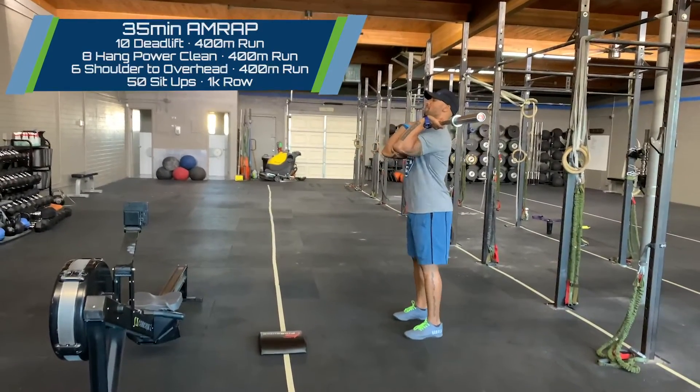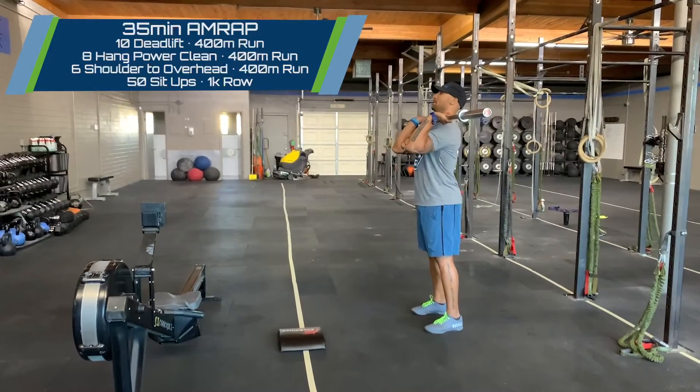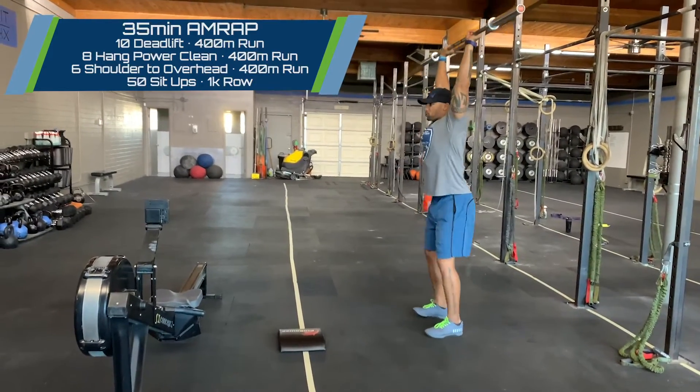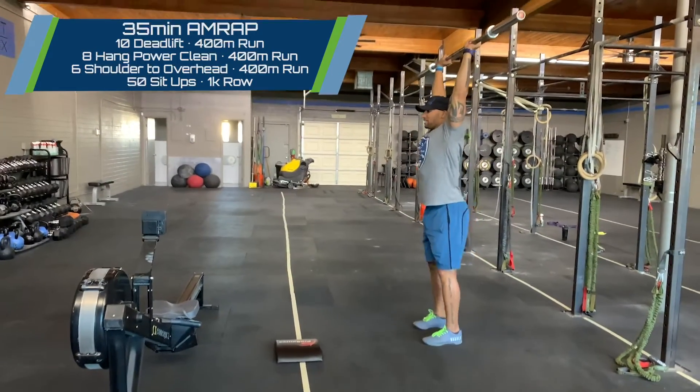Then you'll run 400, come back in, and you'll go 6 shoulder to overhead. Options here: strict press, push press, push jerk, split jerk — completely up to you.